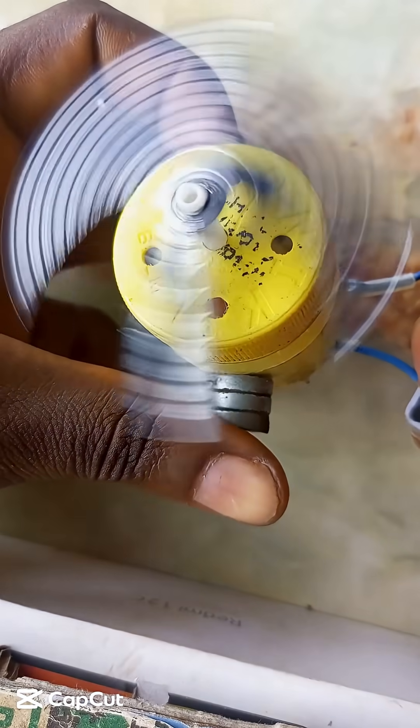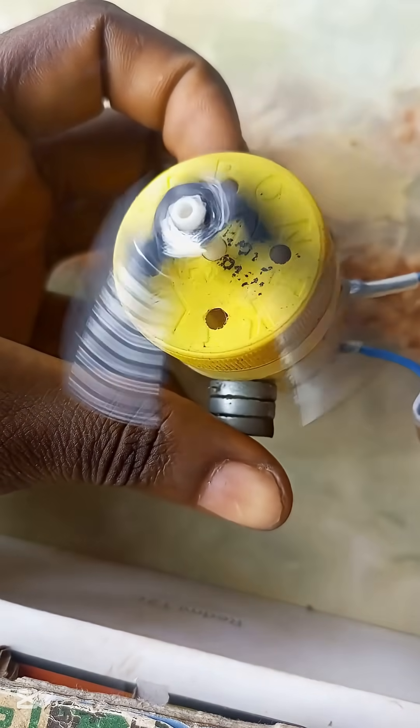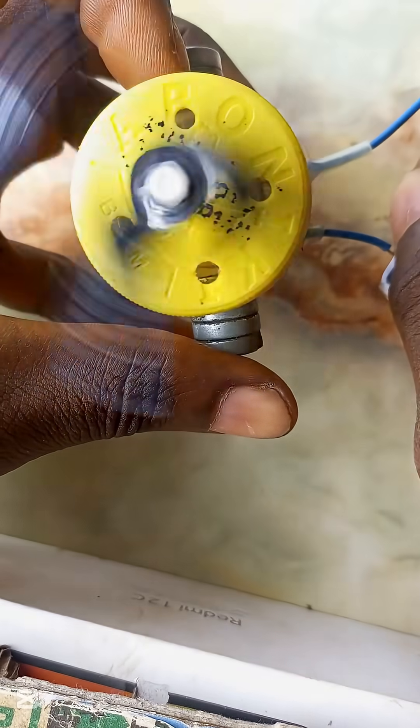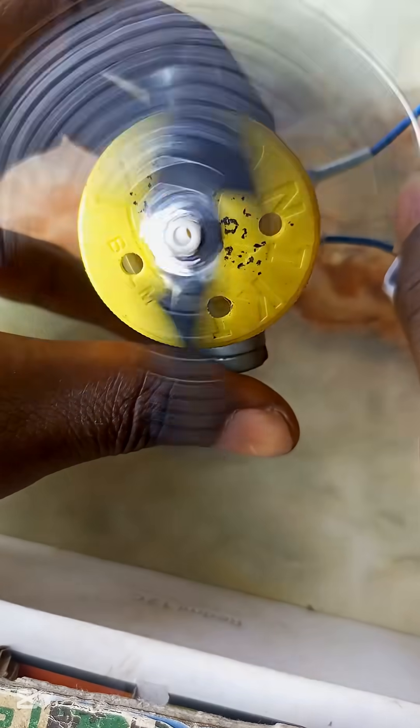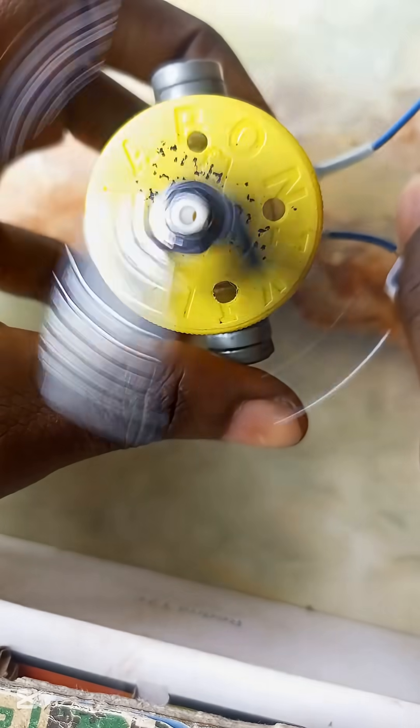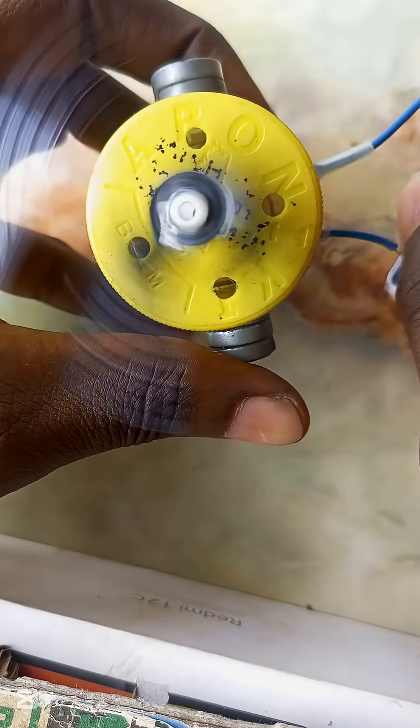Hello guys, in this video I'll be walking you through on how to make an uncommon four-pole armature brush DC motor. Such a design is seldom used in brush DC motors, but works suitably well for a brushless motor. But today we will adopt this design in a brush DC motor.